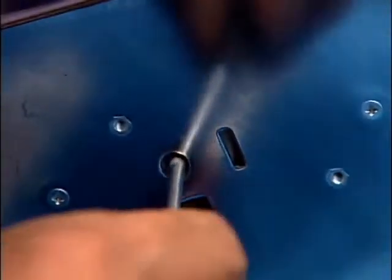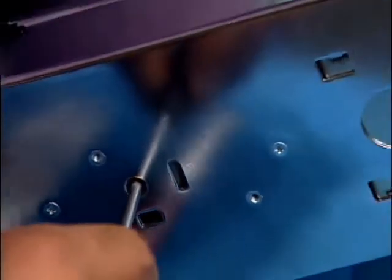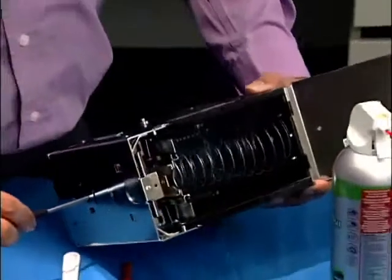Insert the Phillips screwdriver into the round hole and turn it to make sure the drop release mechanism works properly.